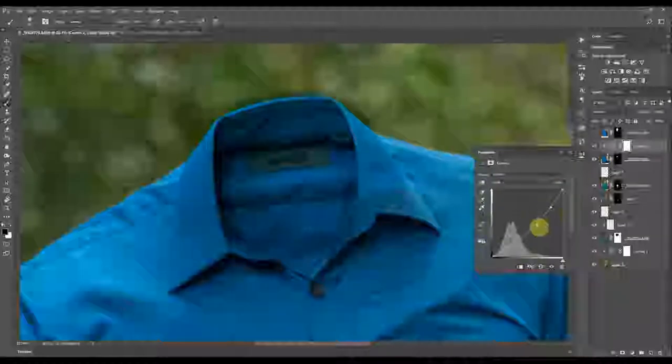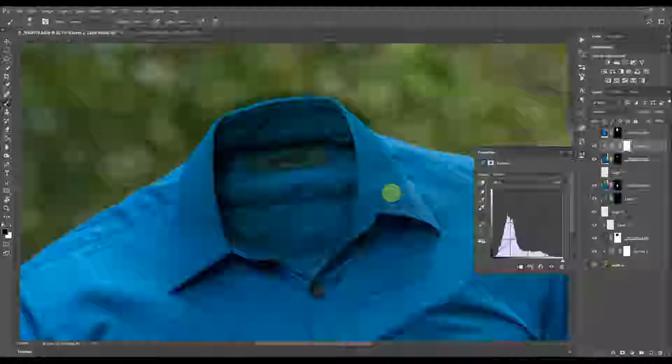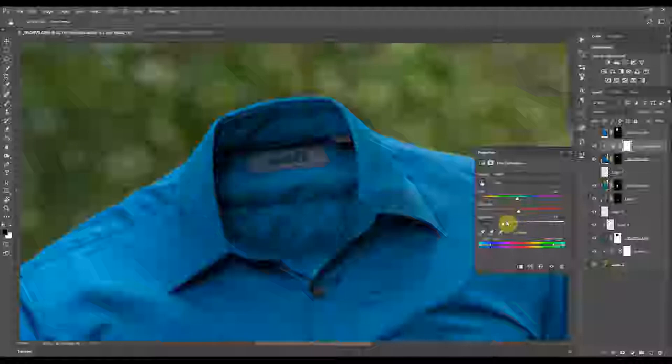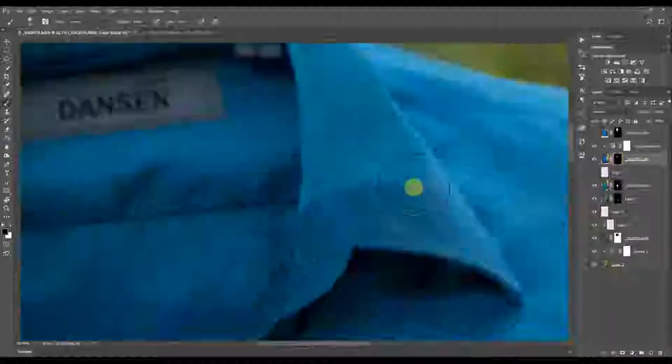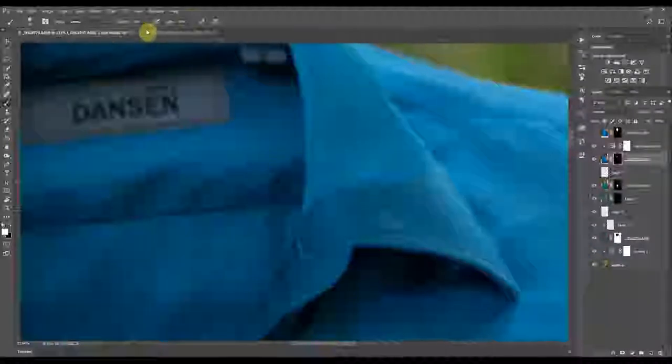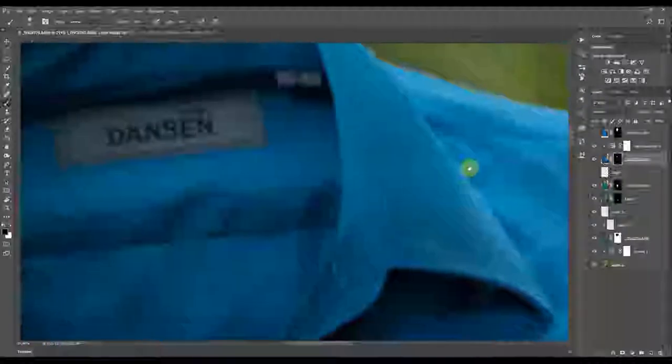There's kind of a distinct blending line here, so I'll change the opacity and do a little bit of blending with the brush. Just play around with your opacity and flow, especially when using a brush — it can be very helpful when blending layers like this one, slowly reducing that heavy line.